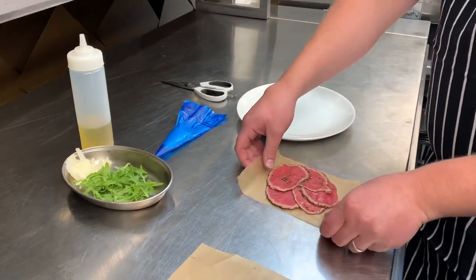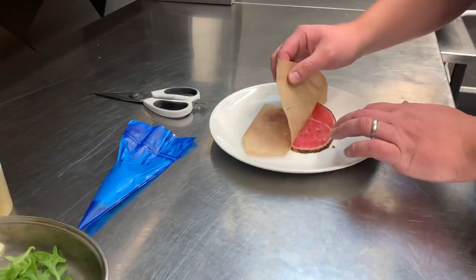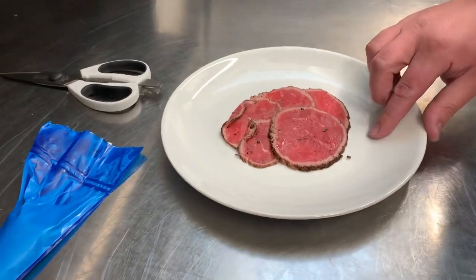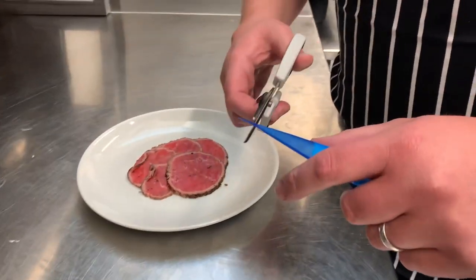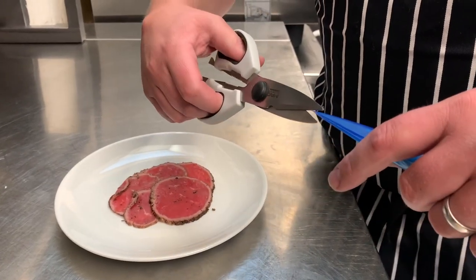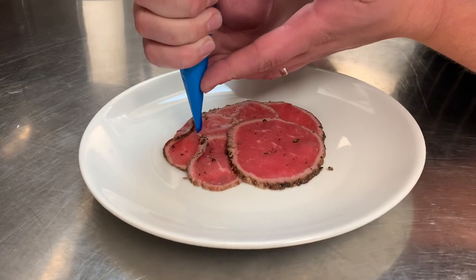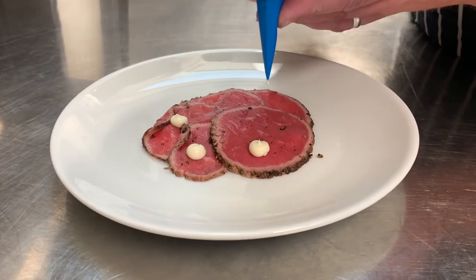We're going to remove the parchment paper from your beef and then, similar to the salmon on week 1, place it onto the plate. Take a piping bag for your truffle, cut a small hole, and we're just going to pipe little dots of the truffle, keeping the nozzle nice and close to the beef.